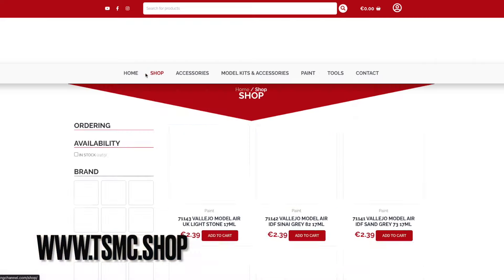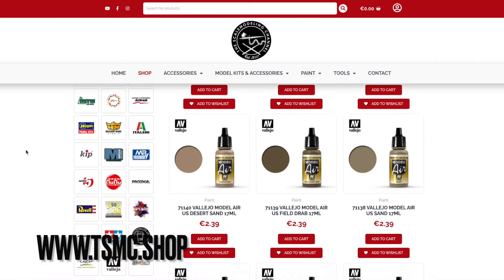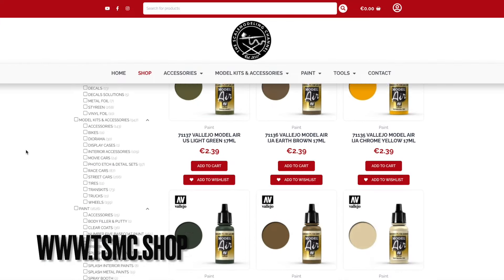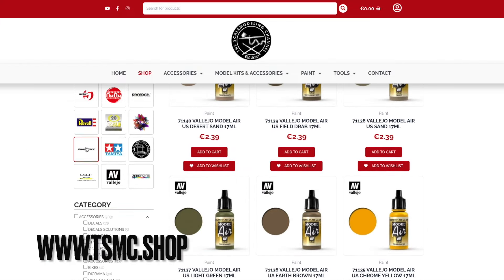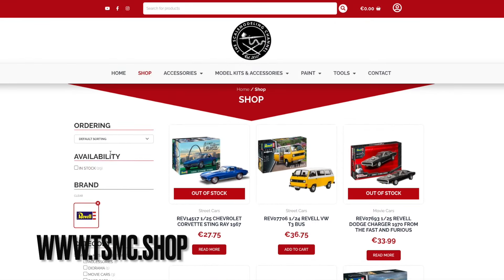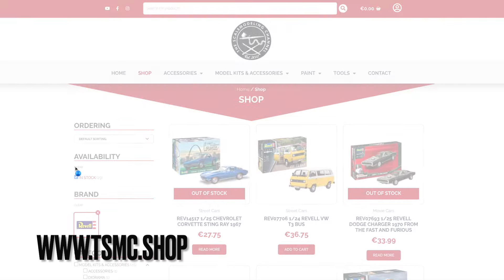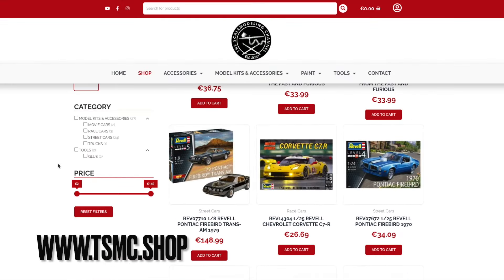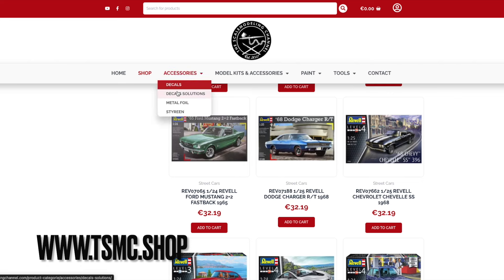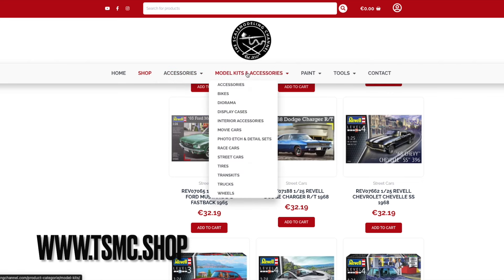If there are any problems with the website whatsoever, please do let us know, but in the meantime feel free to check it out. We've added some new items from Vallejo, restocked some items from Aoshima, Fujimi, Tamiya, and all other brands as well, and we are currently still working on adding a lot more. So if you're interested in purchasing some items from our shop, supporting the channel and supporting me, that would be very much appreciated.